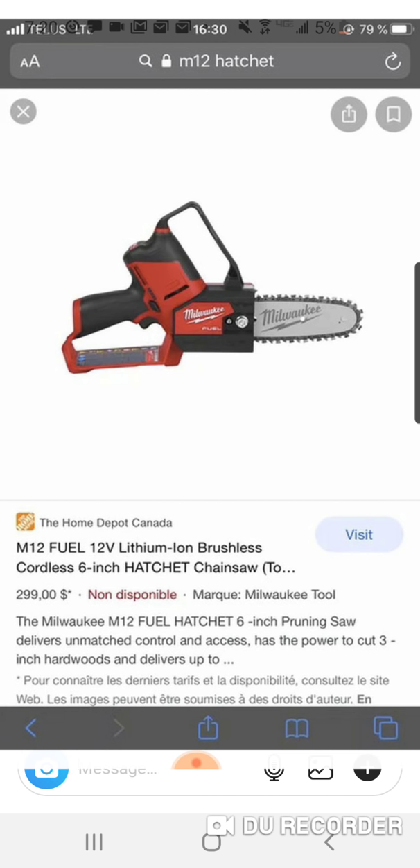It's a six-inch hatchet chainsaw — awesome. You can't get any type of dirt in this chain, so obviously it's suited for two by fours, light pruning of limbs, bushes, shrubs, stuff like that.